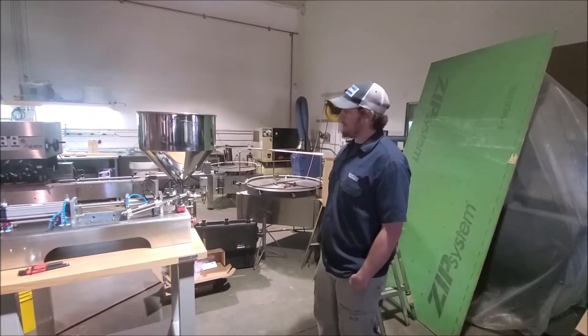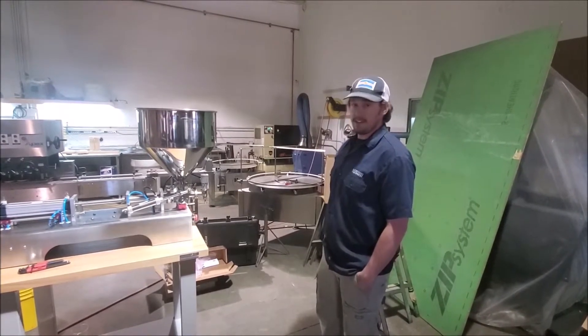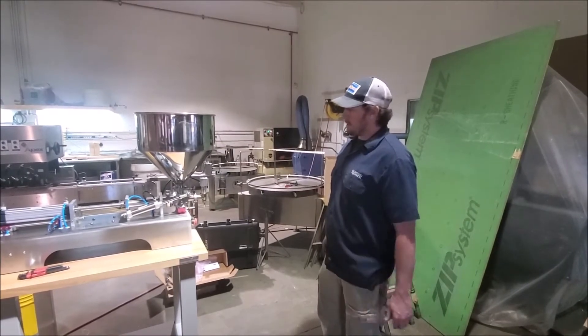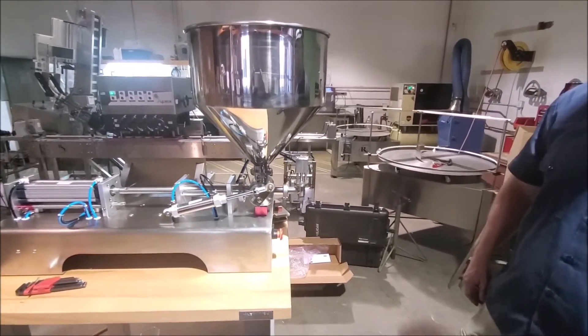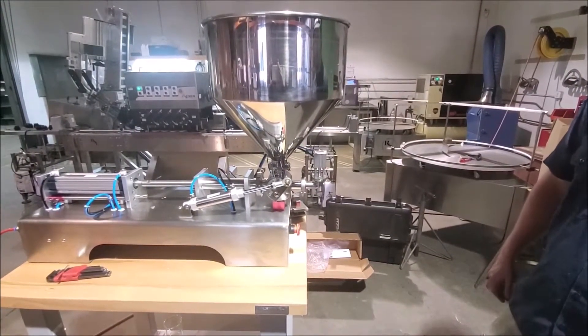Hi, this is Brent with Wright Stuff Equipment. Today we're going to be going over operation and breakdown and cleaning of a tabletop piston filler. I'm going to break it down first and we'll put product in it. Everything is pretty conveniently placed with tri-clamp sanitary fittings here with gaskets in between. So we're just going to break it down how you would when you clean it.